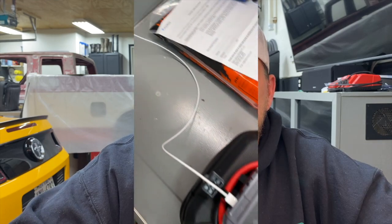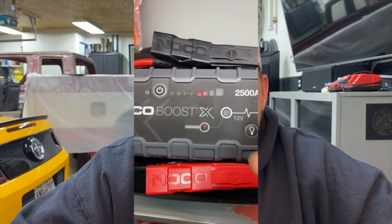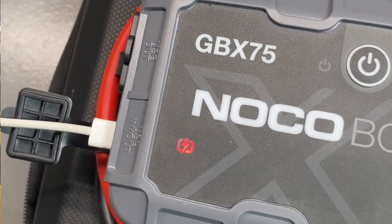I went ahead and plugged it into a USB-C wall outlet — 3.3 amps at 5 volts — thinking maybe it charges faster. The NOCO was at 25–50%. It made it five hours before giving me another error: same four blinking lights, bulk charge error. I unplugged it, plugged it back in, and it took another 12 hours to finish — 17 hours total. I wouldn't say it's faster because it had a bit more charge in it, so it'd probably take about the same amount of time, but once again interrupted.